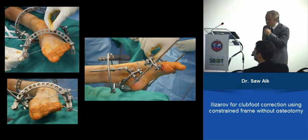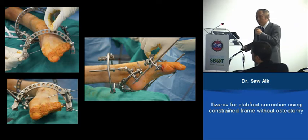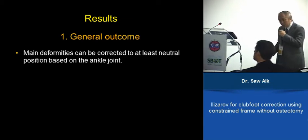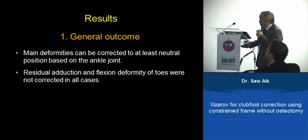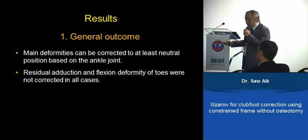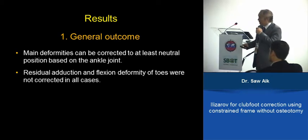Initially we used two rings for the tibia, but subsequently, when we started using a minimum of one half-pin in younger children, we are able to get away with only one ring over the tibia anchorage — it's good enough. We did an evaluation on the early cases, a mixed group of patients. We noticed that all three deformities were correctable to at least neutral, and equinus could even be overcorrected. The only residual problems were adduction and flexion of the toes.